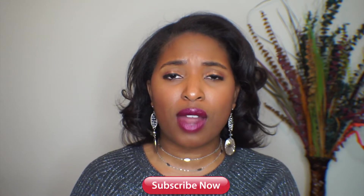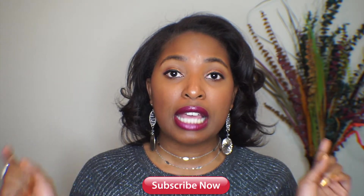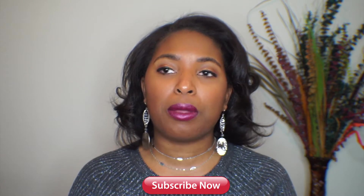Today I'm going to be doing a subscription box unboxing. But before I get into that, make sure you subscribe to my channel by clicking the subscribe button down below. And after you click the subscribe button, make sure you click the little bell so you can know about future uploads. And that's it, so let's get into this box.